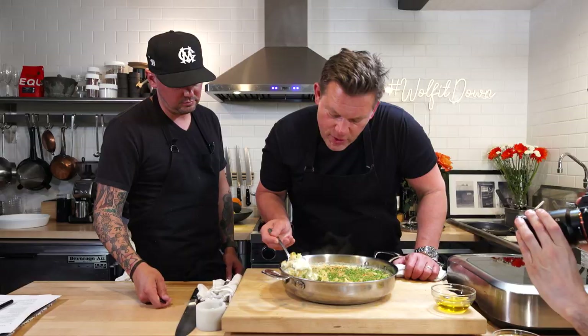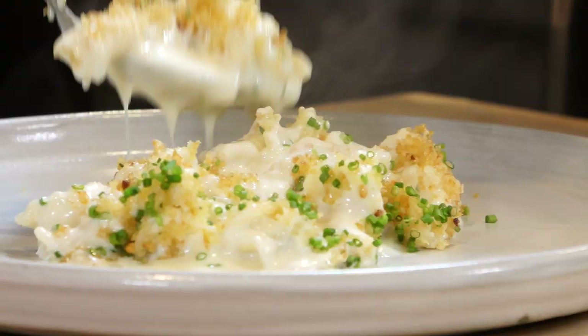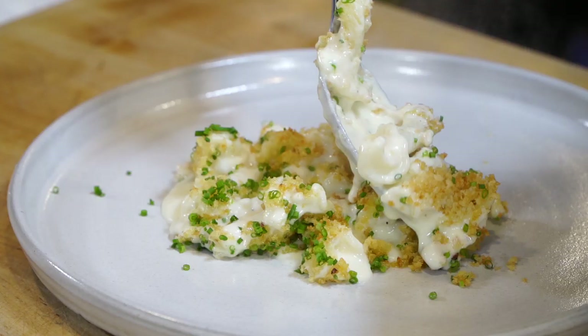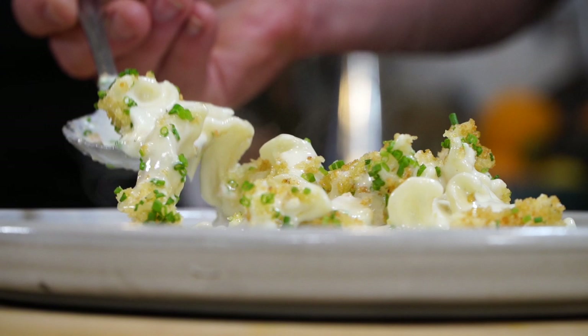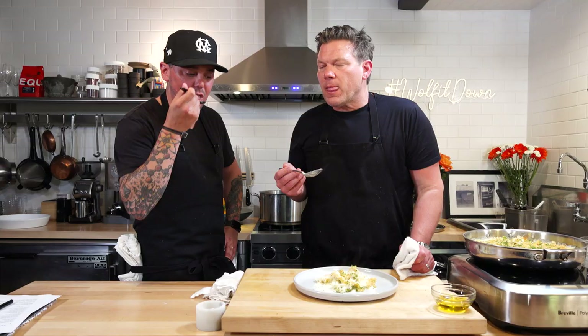Elegant. All right, let's get a plate and plate some of this up. Luscious — that's a great word. This is luscious macaroni and cheese, no joke. Super sophisticated, really clean and simple, but just elegant. Just enjoy the macaroni and cheese — it's so nice. We had a blast. We'll see you guys next time in the kitchen. Thanks, guys.